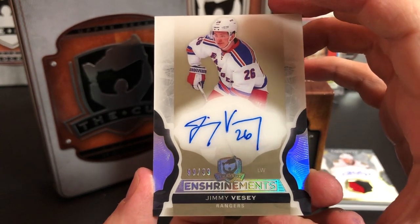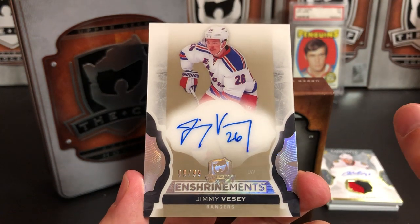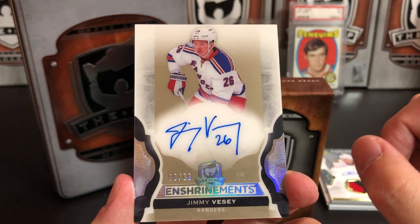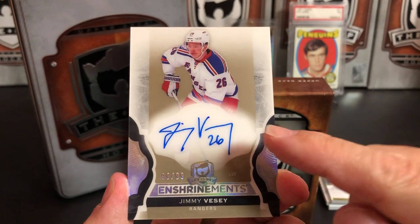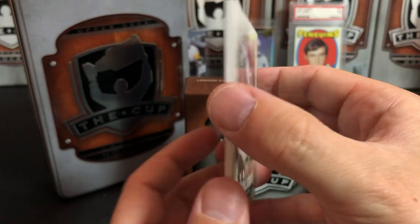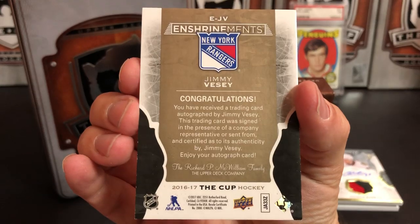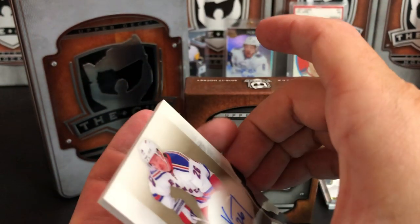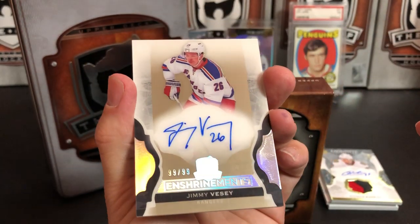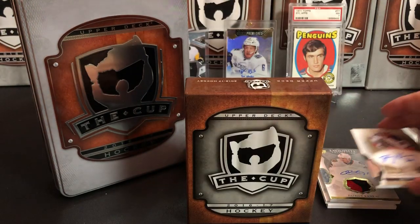Next card is an Upper Deck The Cup Enshrinement auto, numbered 99 of 99 — the last one in the series — of Jimmy Vesey. His stock has fallen incredibly since he was a rookie, though it's a really neat signature. I think he's now on Buffalo; hopefully he can revive his career. That is numbered 99 of 99, an Enshrinement auto of Jimmy Vesey.